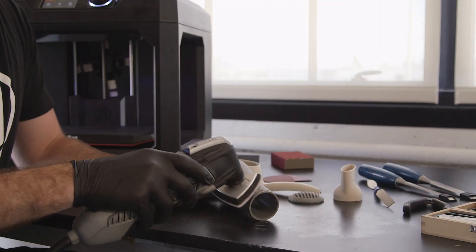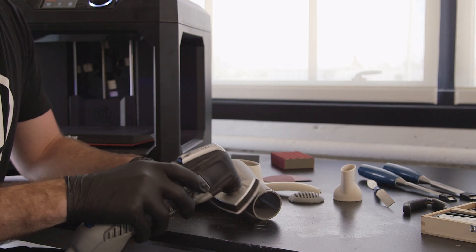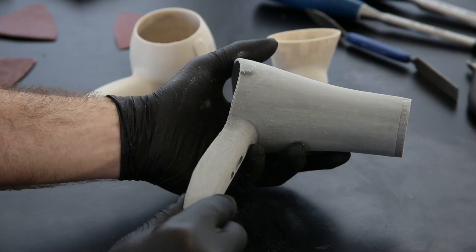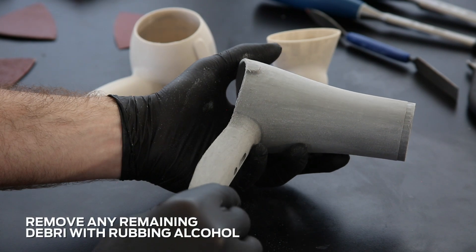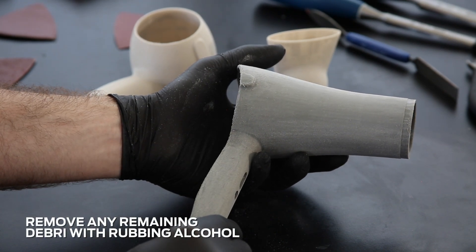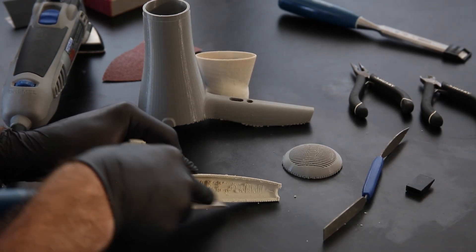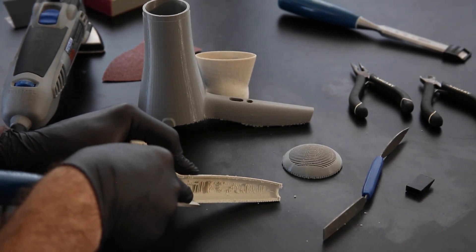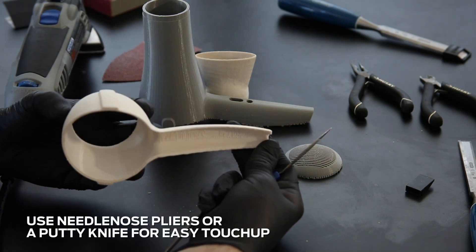To create the highest quality finish, we sand our models thoroughly before painting. If you're curious how, check out our video on sanding for more info. Once you've sanded your model completely, it's important to clean any remaining debris with rubbing alcohol to ensure a clean surface for painting. After sanding and cleaning, a bit of touch-up may be necessary around small details, joints, or seams. Needlenose pliers and a putty knife are great for this.